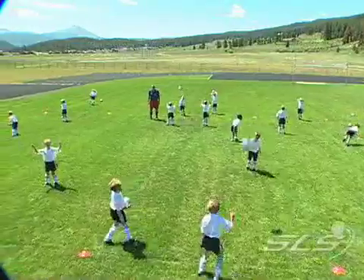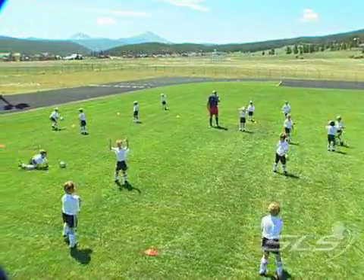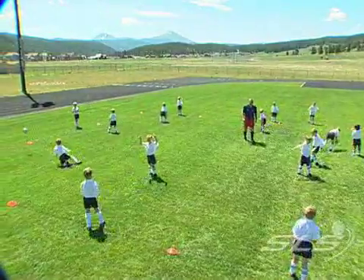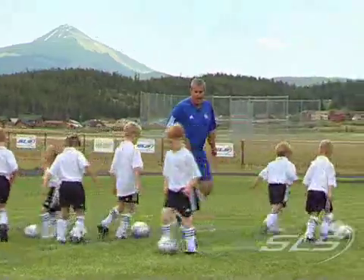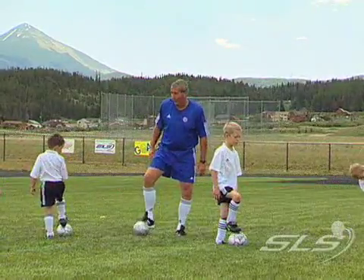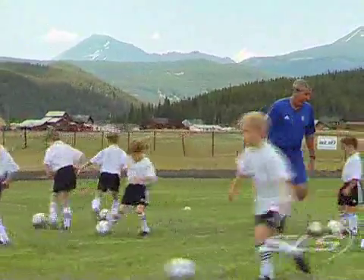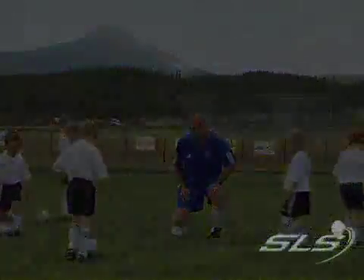Due to the fact that many of them are being introduced to soccer for the very first time, we call this stage of the player's development the discovery period. We believe that coaches of this age group must have patience, be well organized, and have a multitude of soccer-like activities which are fun to play but also teach the players ballistic soccer movement and multiple touches on the ball.